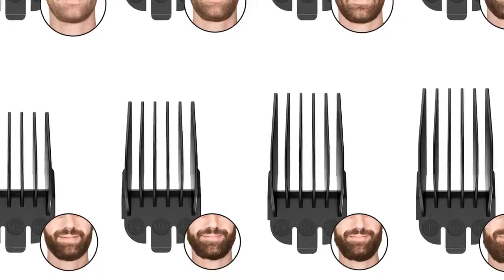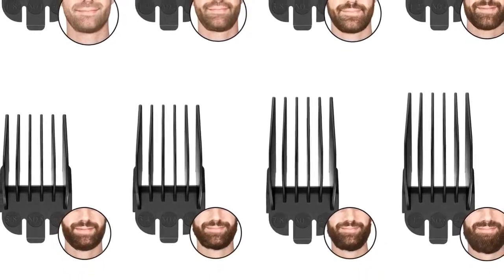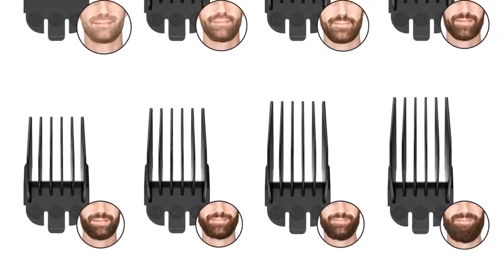Battery life is awesome — I've used this for a few trims so far and haven't charged it yet, which can't be said for other beard trimmers. The kit includes six length settings ranging from two millimeters to 12 millimeters and eight trimming attachments for tapering hair and enhancing beard definition.